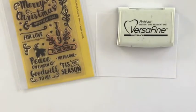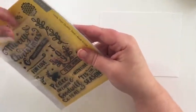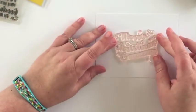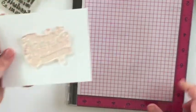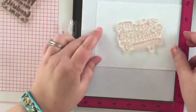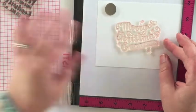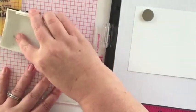First I pulled out the Peace on Earth stamp set along with a piece of white cardstock that I had cut to fit the front of a note card — so it's four and a quarter by five and a half — and some VersaFine Black Onyx ink. I'm going to position the large Merry Christmas and Happy New Year stamp on the center of the card panel, then using my MISTI I'll ink up that stamp and stamp it onto the white cardstock.